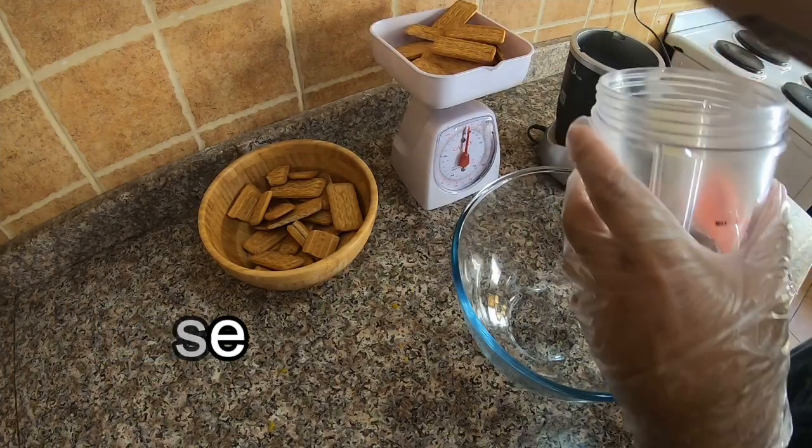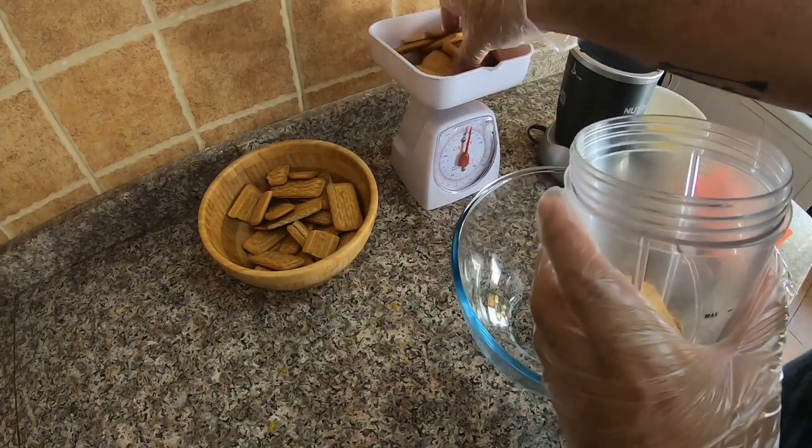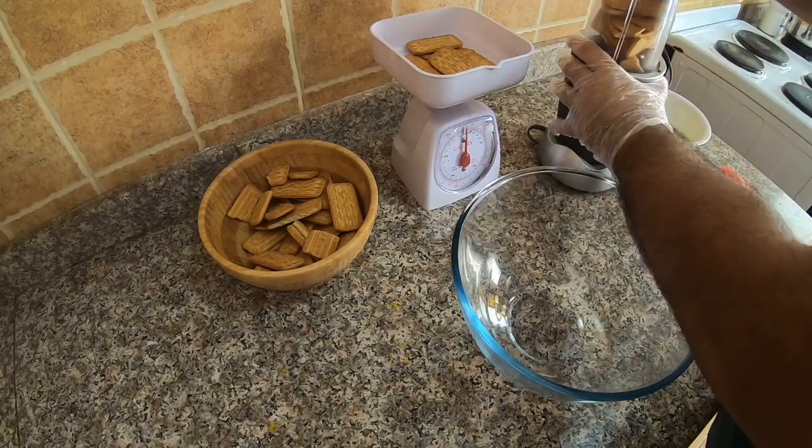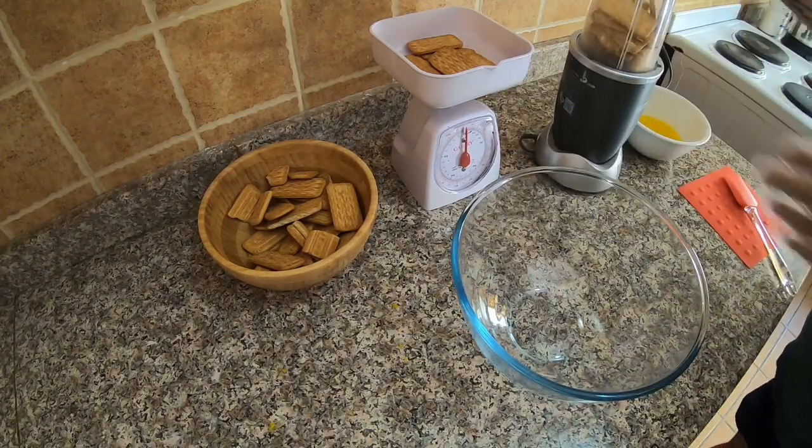You have a lot of options to use when making the base of the cheesecake. You have the graham, you have the Oreo itself, but I prefer to use the all-curry biscuit.